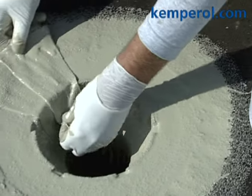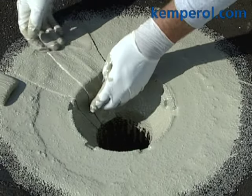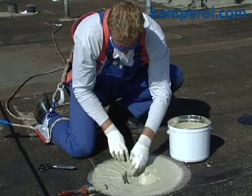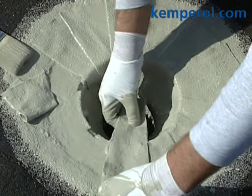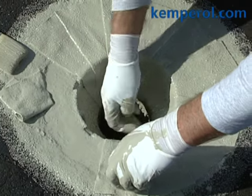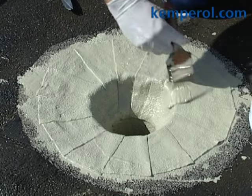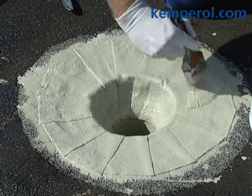The tapering cut enables the pieces of fleece to overlap equally. Lay these one by one over the edge of the roof drainage outlet and press them into place. Finally, brush them with resin once again and eliminate any air bubbles.